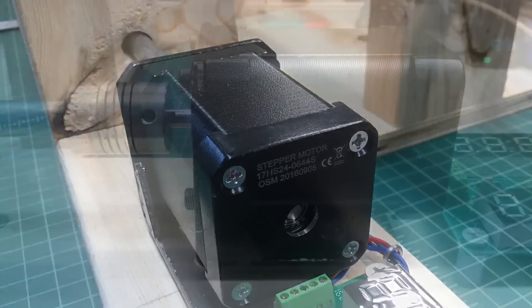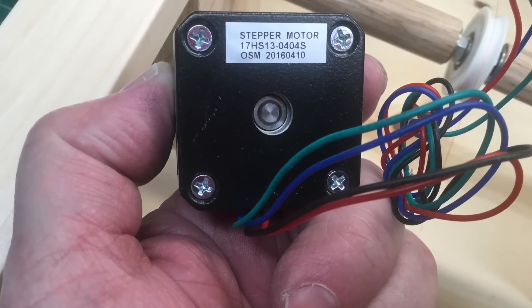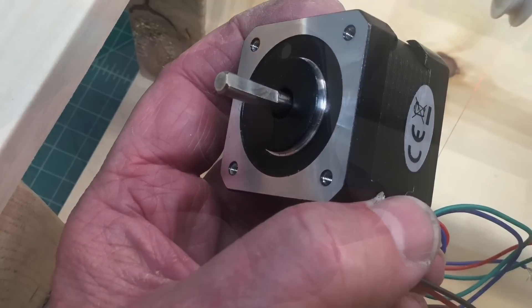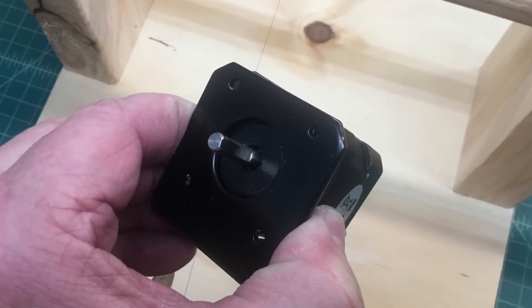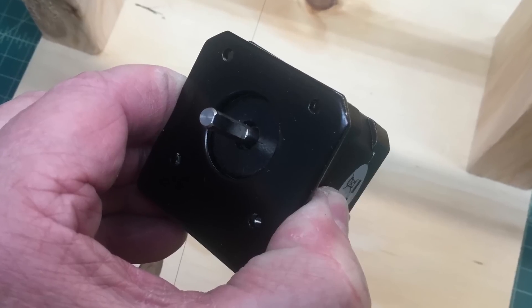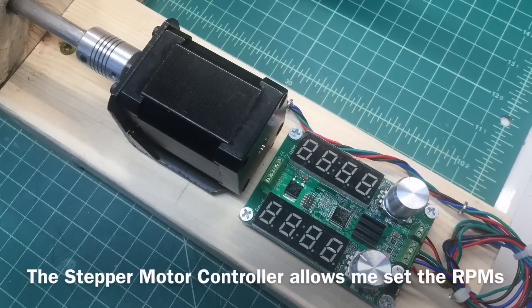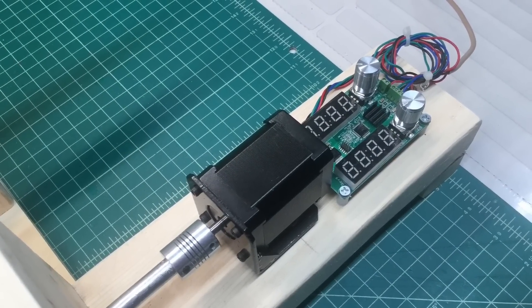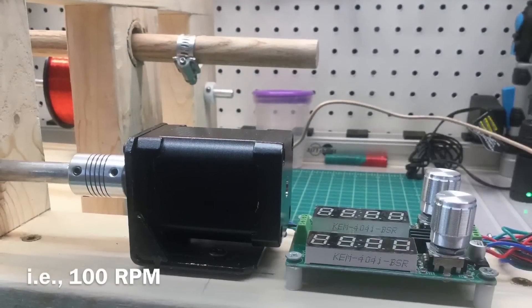We're driving the coil winder using a NEMA 17 motor. I had a small one on hand from a different project, so you'll see some photos with that less torquey version. The bigger motor that came in has a little more torque, allowing me to reach around 200 RPMs, where the initial motor would top out at about 125. I'll probably start out at around 100 RPMs and ramp up a little higher.